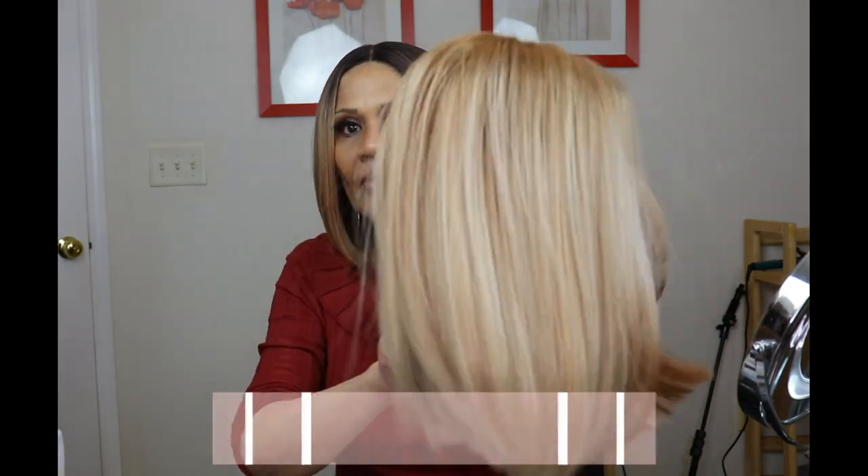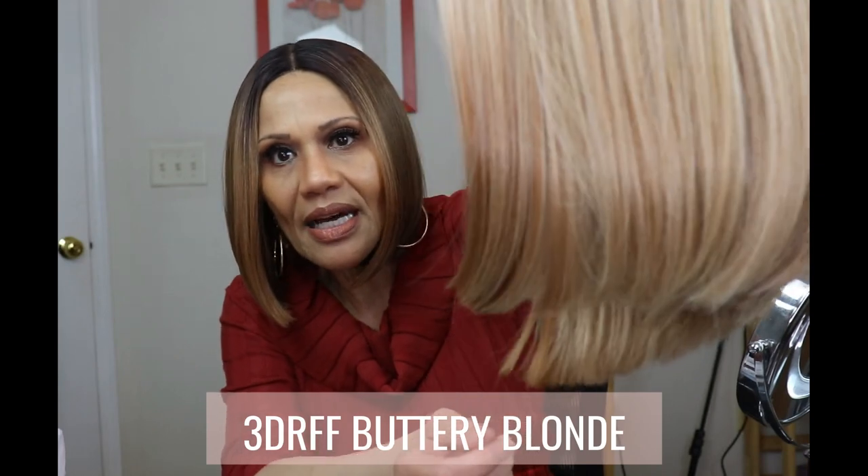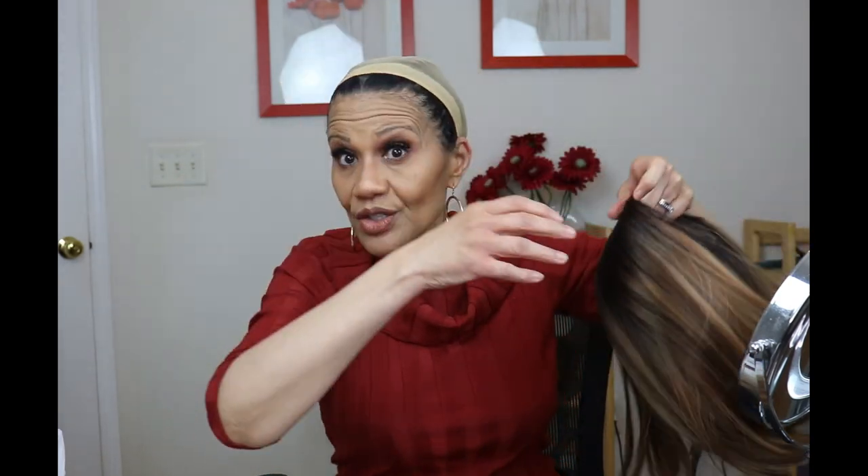In addition to this one, I wanted to try a different color — I think it was Deanna Marguerite and Miss Chrissy who had this other color — which is the Buttery Blonde, and that's this one here. She's also got some of that darker color on the edges, and I really like that. I'm going to put her on because there's something different I did to this one.